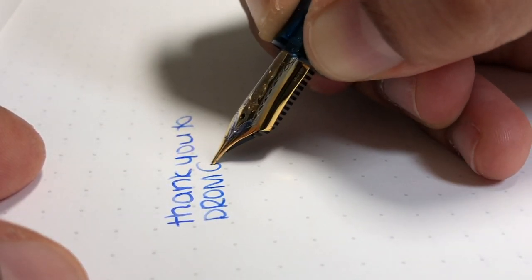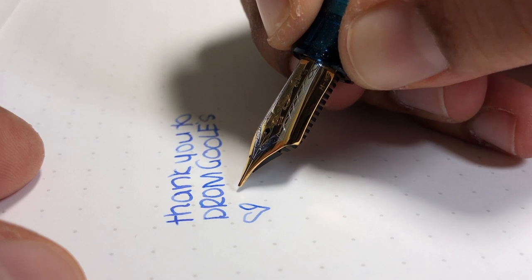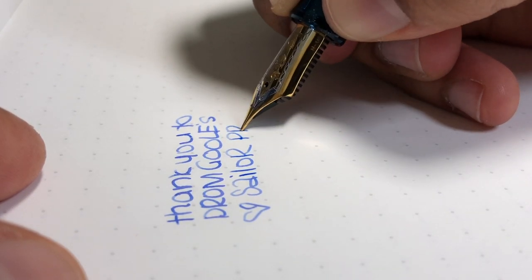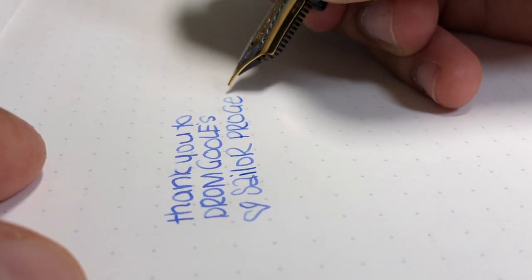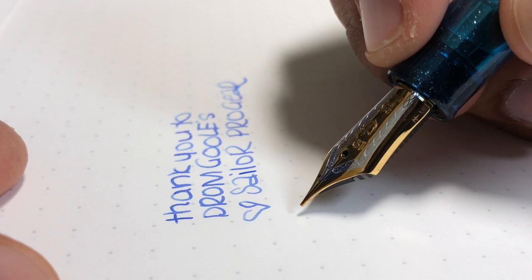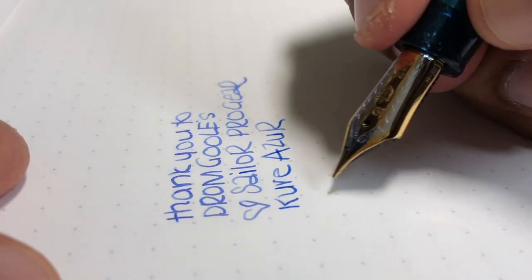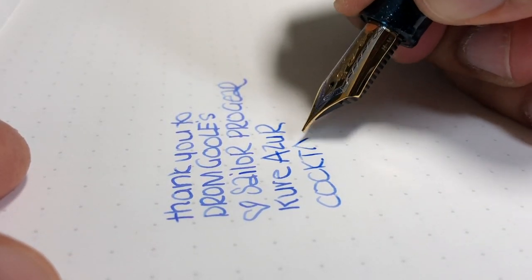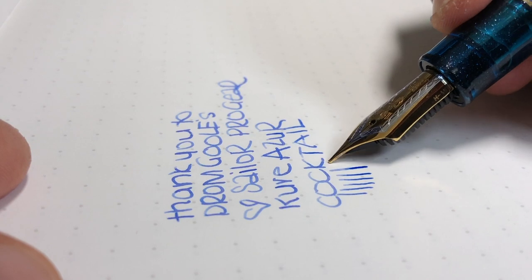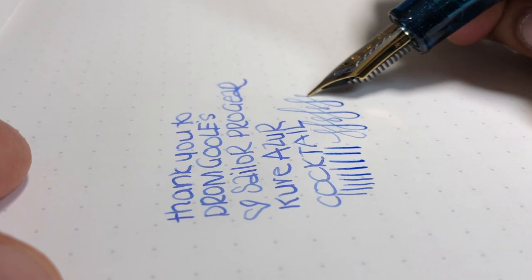First of all, a huge thank you to Dromgools for sending this pen to me. I absolutely love it — I'm smitten — and I think it's way prettier than the pictures show. It is the cocktail series pen — I know we know all this already, I'm just writing so you can see it on the side. Not just a little bit more wetness, but definitely a firm nib — and it performs really well.